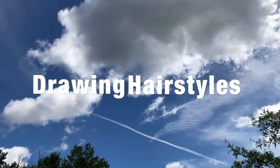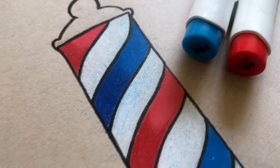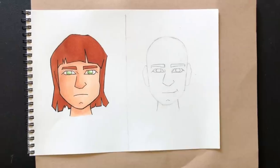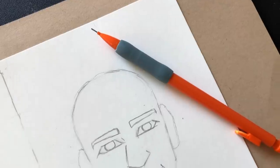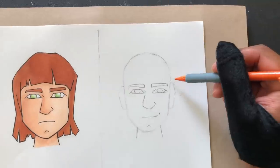Alright, we're back with another hairstyle barbershop video. We gotta take these cartoons to the barbershop — they need a little bit of help. Basically, if you're new, all I'm doing is taking a cartoon and we're gonna change up the hairstyle, give them a haircut, and show a before and after as we give them a touch up.